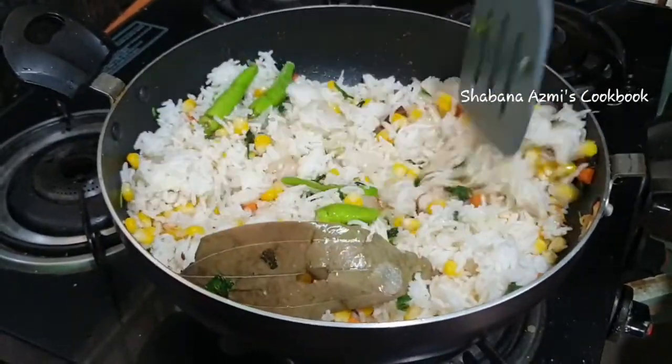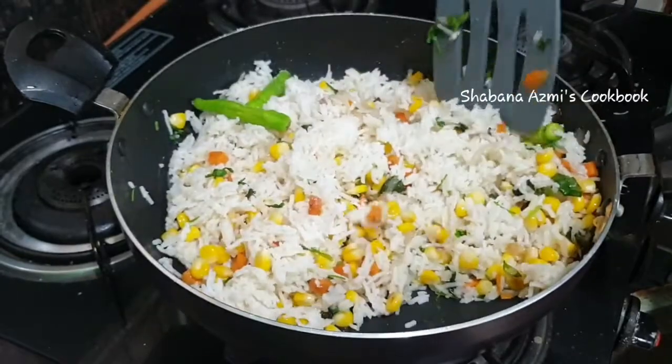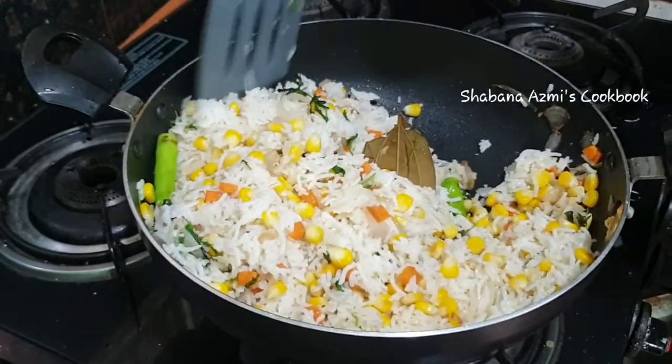Try it and make sure you have a taste. Let us know in the comments section how it turned out.